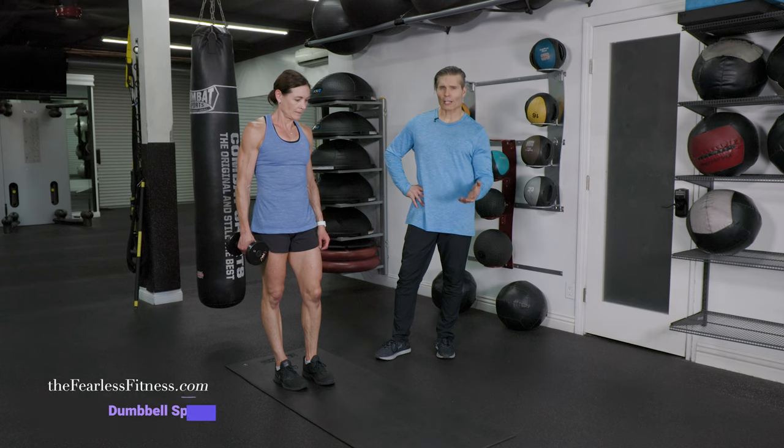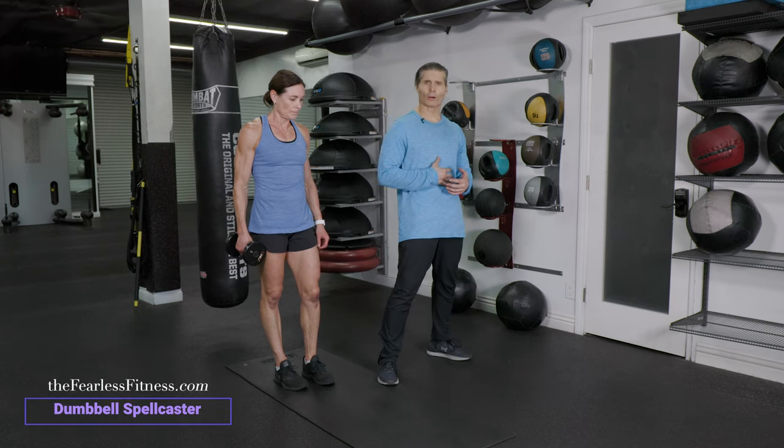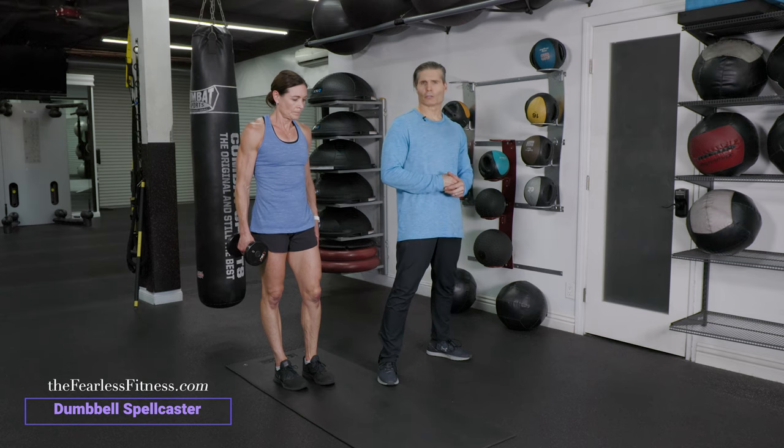This movement is a dumbbell spellcaster. It works the shoulders really good, but also that rotational strength of the core, like your internal and external obliques.